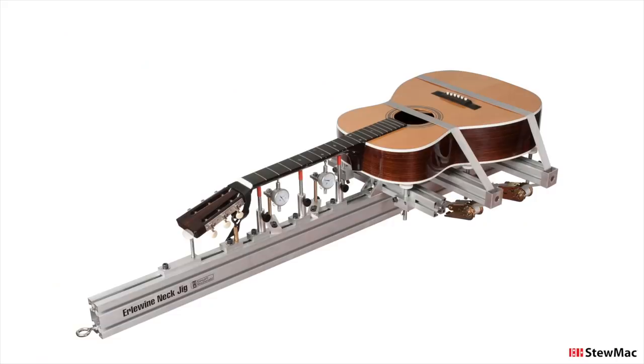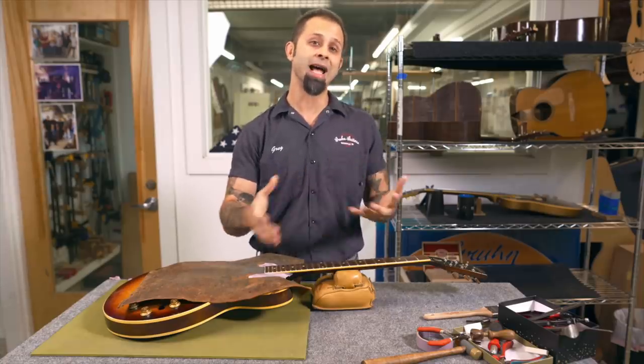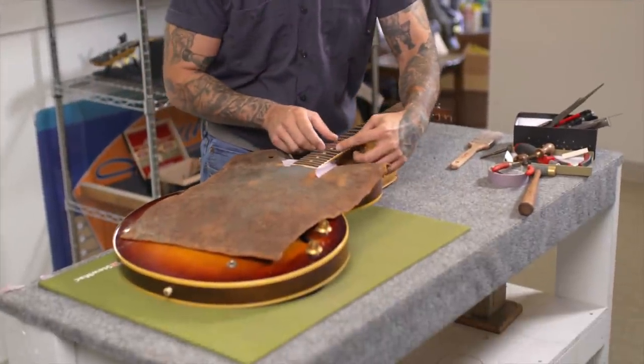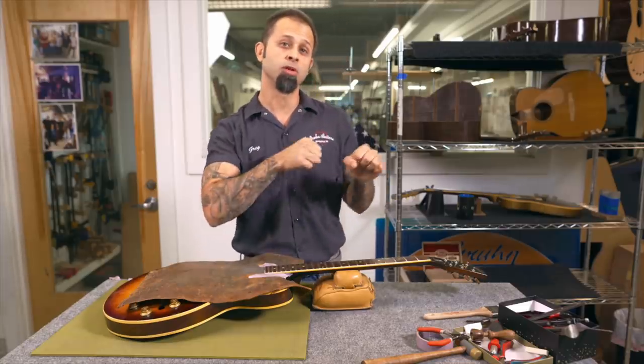Some folks are using the Plek Machine or the neck jig — those are all awesome. We use the neck jig here at the Groom Repair Shop as well. In the case of a 335 from 1959, or vintage golden period 335s, I've done enough of these where I know exactly how the necks move and how they flex at varying points. I'll be mindful of that when I go ahead and dress the board, taking very little material off the fingerboard to true it up as the foundation before I lay my frets in there.